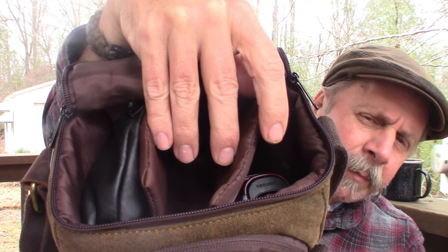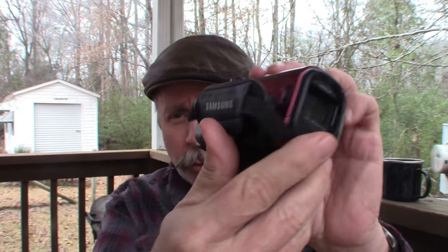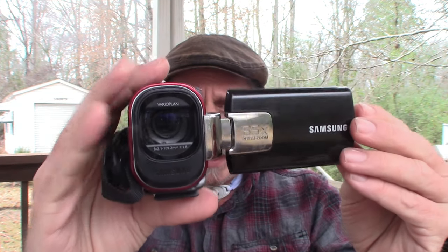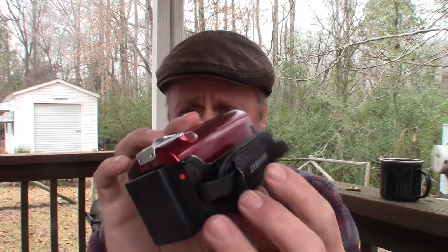I use three different cameras for my videos. The main one filming right now is just a Canon camcorder — I don't know the model number. I also have this little Samsung camcorder that I use as my backup camera. I call it my target camera — this is what I'll put on a target if I'm shooting and you guys want to see where the arrow goes.